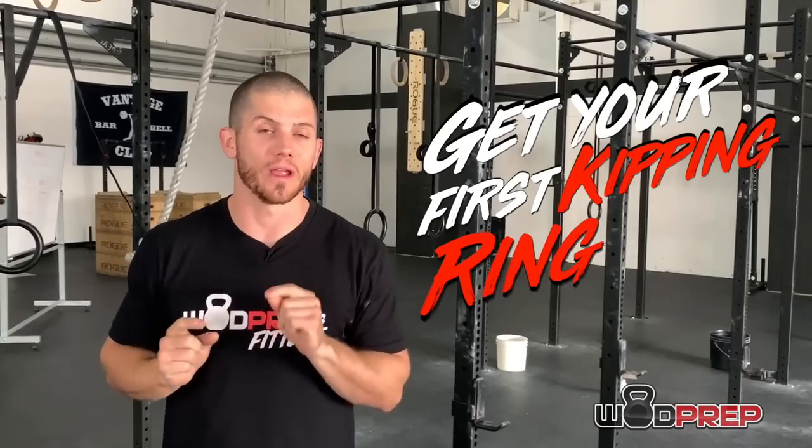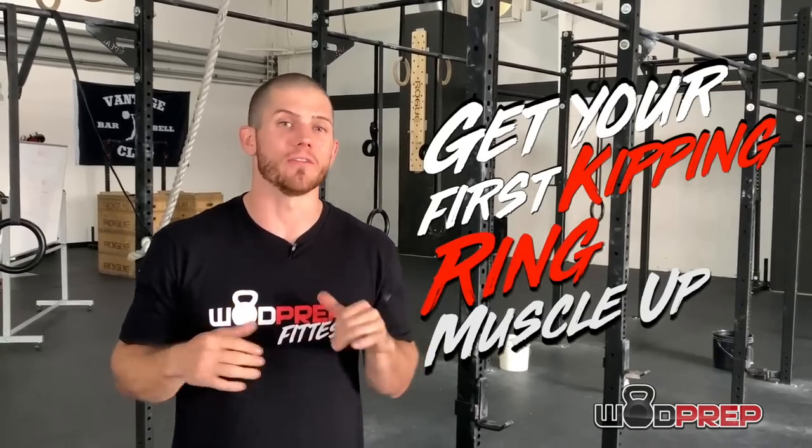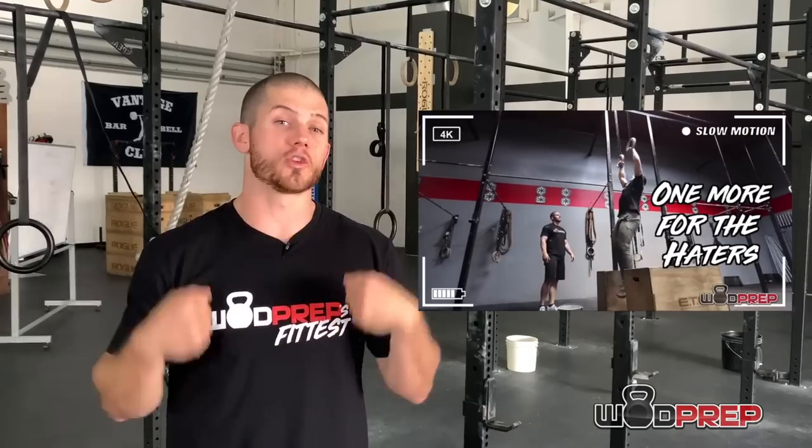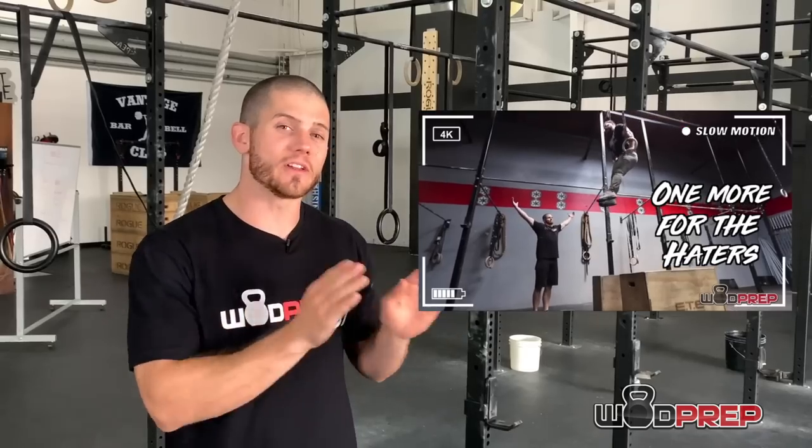Hey, what's up, this is Ben with WODprep and in this video I'm going to help you get your first ever kipping ring muscle up. We have a lot of videos here on YouTube about helping you learn your first muscle up — one of our most popular is where I teach two brothers how to get their first strict ring muscle ups in less than 10 minutes each. This video we're specifically talking about the opposite of strict: kipping. There are a lot of misconceptions when it comes to kipping ring muscle ups, and in this video I'm going to teach you step-by-step how to get your first and hopefully several more after that.